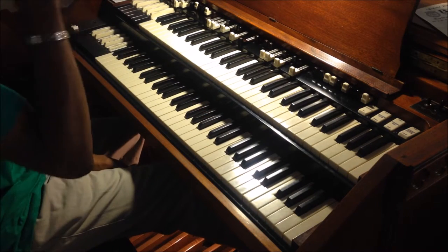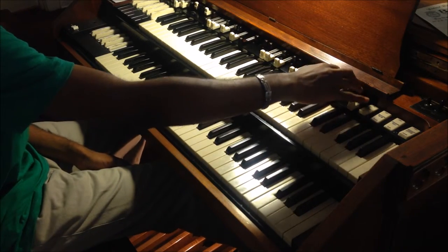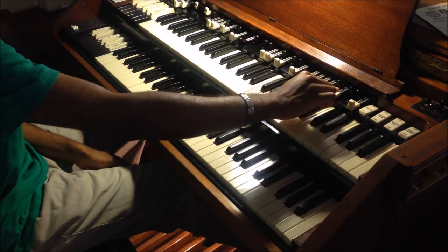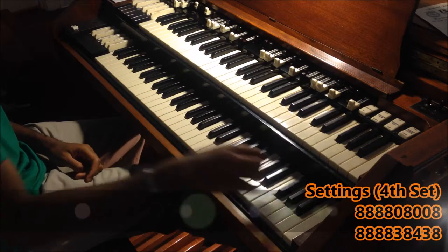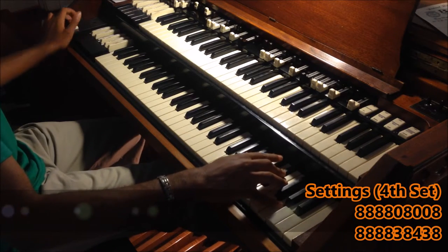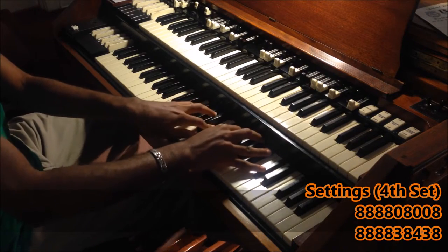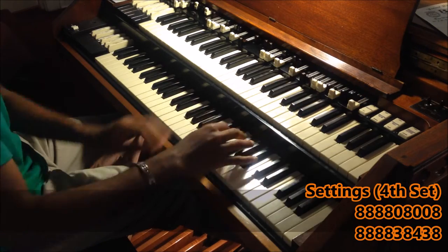And for my last drawbar set, I usually reserve this for my preacher chords. I'll pull out the first four, the sixth one, and the last one, and put the chorus on C3. And you can pull out even some of the black ones to kind of give you some harmonics.